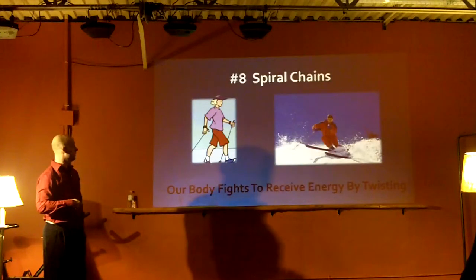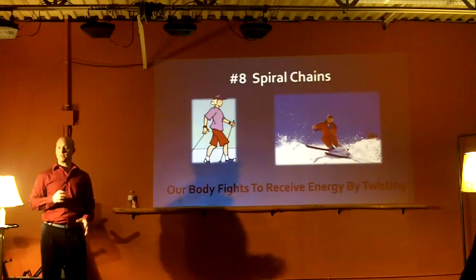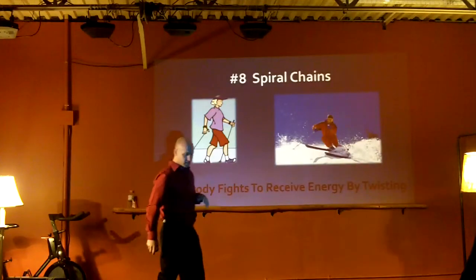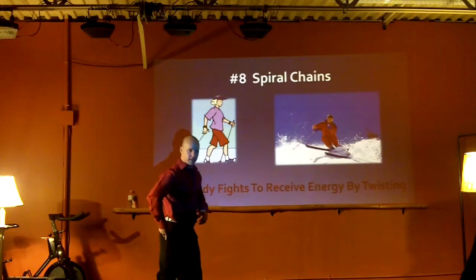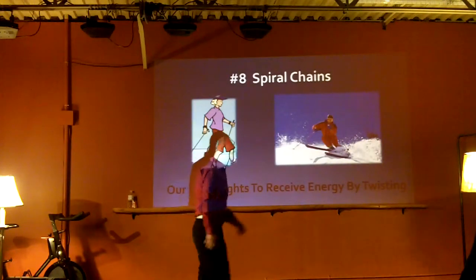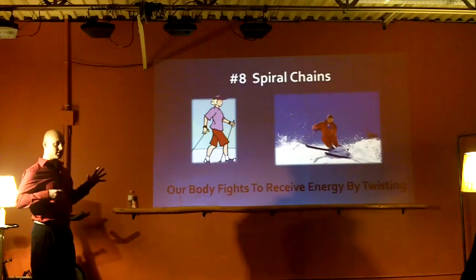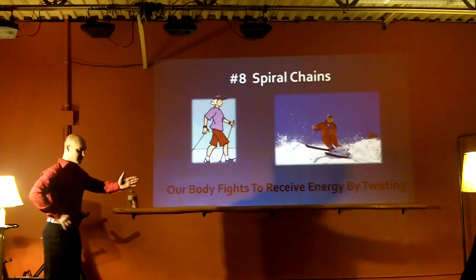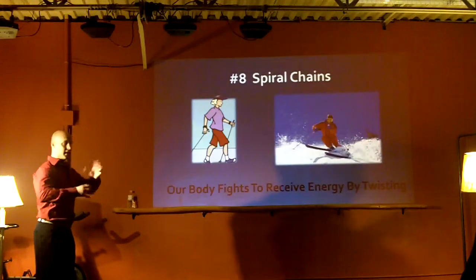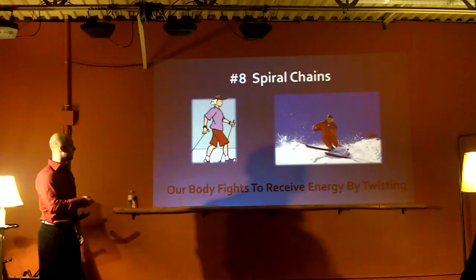Spiral chains are extremely important. Even when you're walking, your body will always fight for a pre-stretch with a little bit of rotation. Every time you walk, you use your big toe, your femur rotates a little, trying to draw the bow. Your hip does a little posterior tilt which turns on your abs, and then you rotate a little with your torso. That's how your body pre-stretches, muscles turn off, then turn on with ground reaction forces. In skiing, your torso rotates as your hips rotate underneath - loading then unloading, turning muscles on and off.